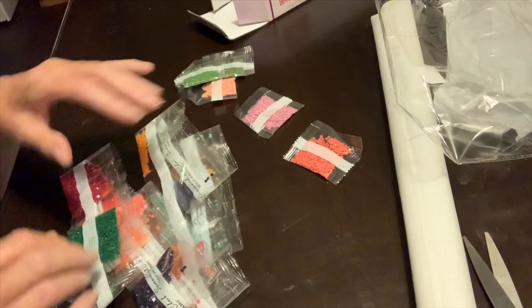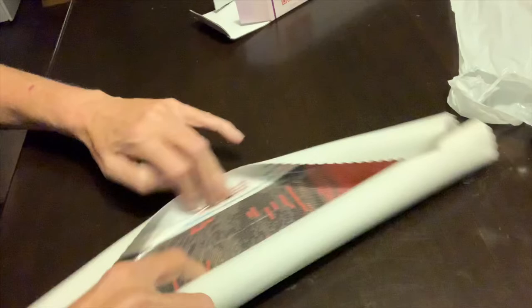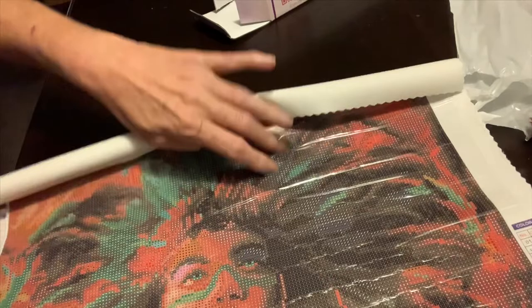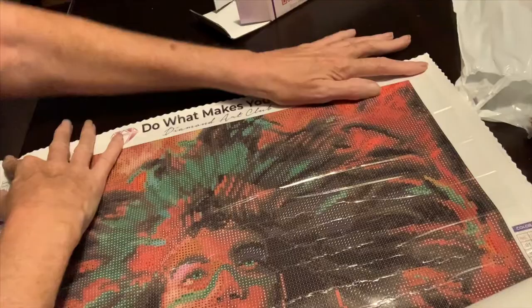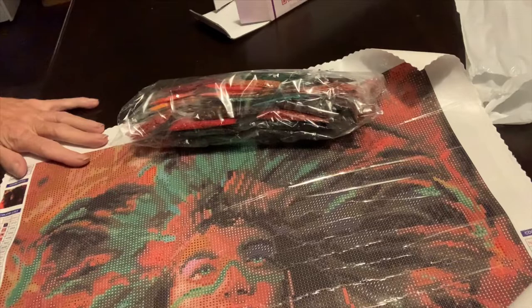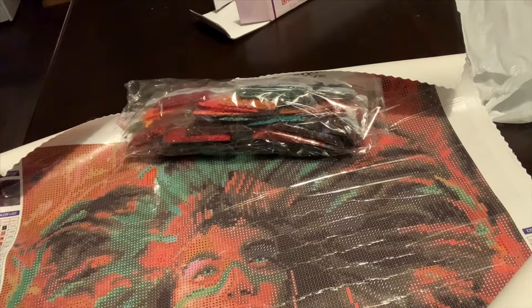I'm gonna clean this mess up and I'll come right back to you and we'll take a look at the canvas. Hey guys, I'm back. This canvas is rolled up so tight. Oh, she is absolutely gorgeous! I'm not gonna pull those protective corners off. I'm gonna roll it back up and put it in the bag because I'm not gonna work on it - I'm working on Christmas presents right now. This is gonna be for me, this is not going to anybody.